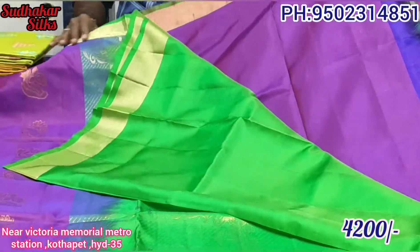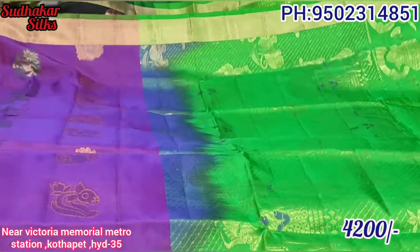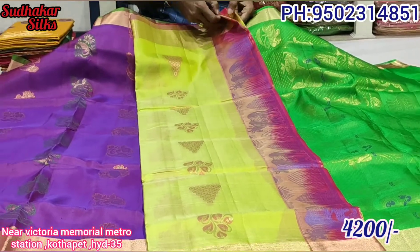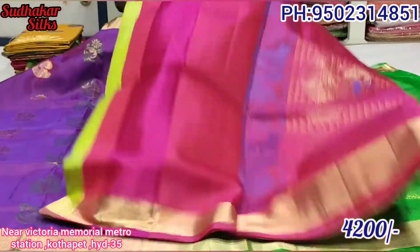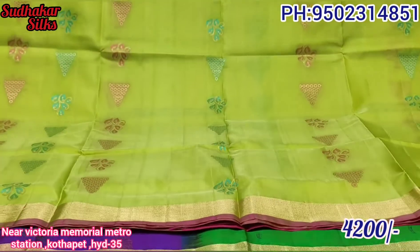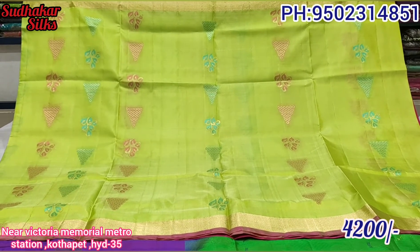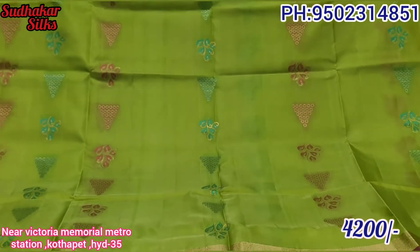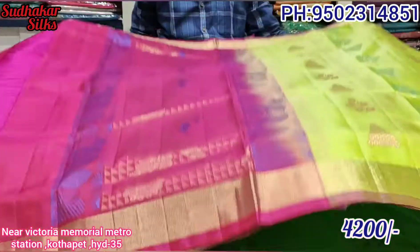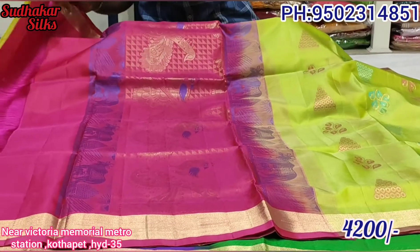Next color — green color, pink color, sea green color. See green color combinations. Golden color, contrast blouse, contrast blouse.